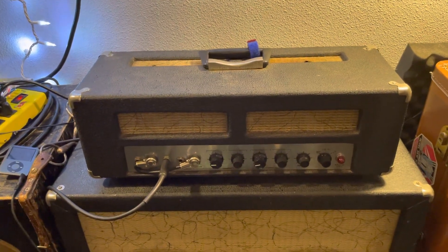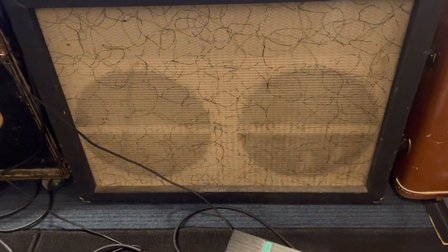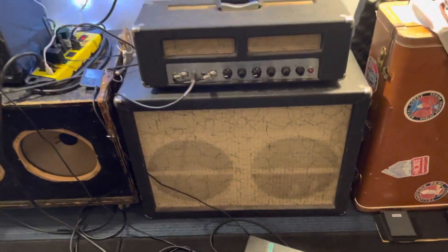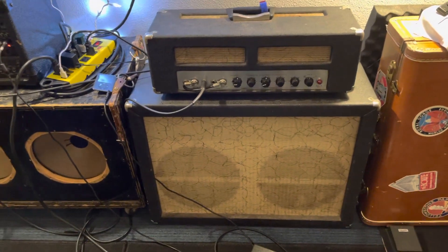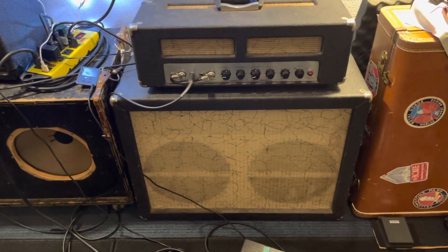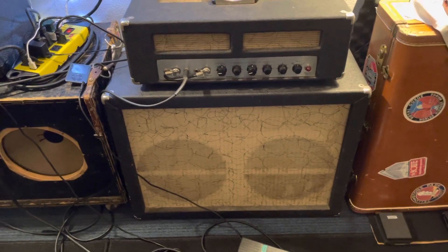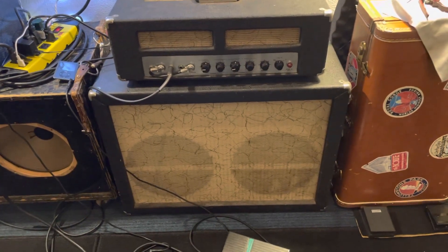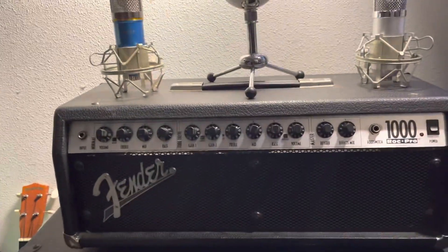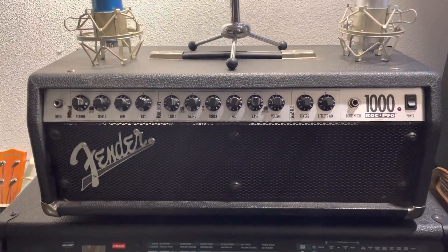My cabinet is two 12s and they're V30s — I have no idea exactly which V30s they are. The story is I was playing a lot of shows and had access to try out a ton of cabs. I played through about a dozen cabs and really hated every single one except for a 4x12 Mesa that my buddy has. So I just ripped the two V30s out of the Mesa and put them in my cab, and it's lovely.